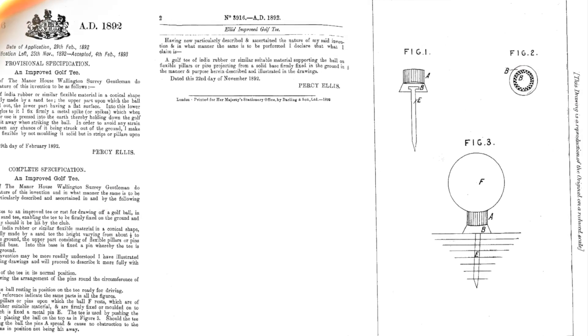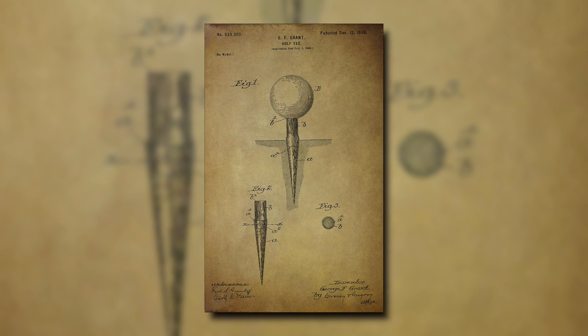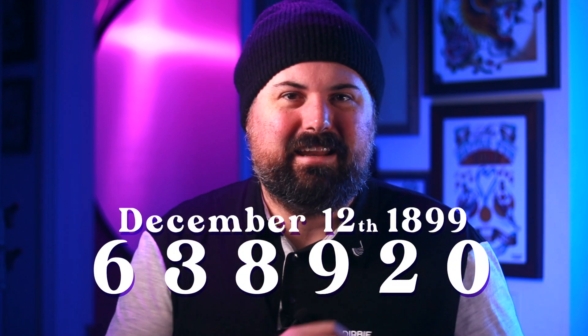After drawing inspiration from the Ellis Perfectum tee, which was made with a rubber spike and round rubber pegs to hold the ball in place, he felt it really wasn't all that practical. He wanted something he didn't mind carrying around in his pocket safely and comfortably — because who doesn't want an iron spike in their pocket? He would go on to create a wooden tee, apply for a patent on July 1st, 1899, and was ultimately approved US patent number 638920 on December 12th, 1899.